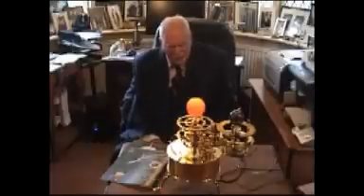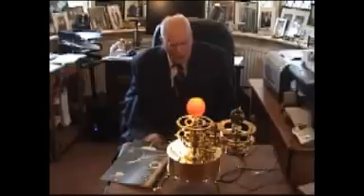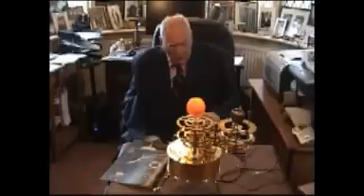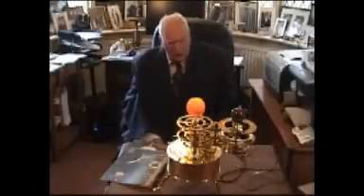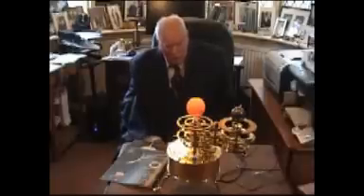Have you ever seen a Tellurian? What is it and what does it do? Well, first of all it shows the movements of the Earth, Sun and Moon very accurately, and this is a precision instrument. All the gears are very carefully made and as you can see they are all made of brass. It will predict eclipses and show you just how these three bodies behave. It's also highly decorative and you can build it yourself.